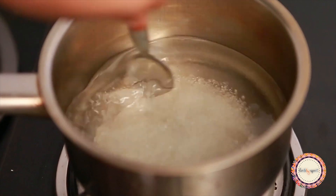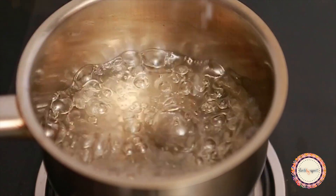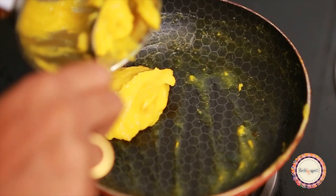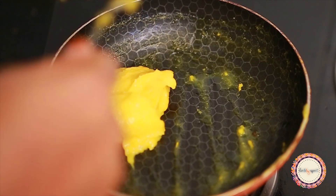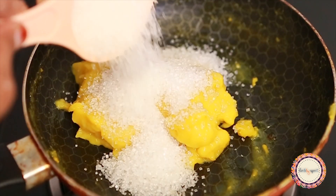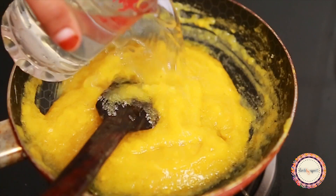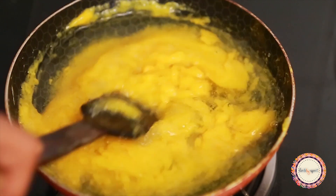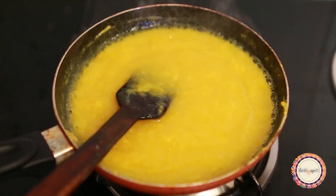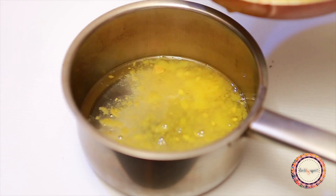I will melt ingredients in a cup of saucepan to prepare the glaze. I will add mango paste and mix it in. Then add a cup of milk, 3-4 scoops of maple syrup, and a cup of sugar syrup — this gives it a mango flavor.